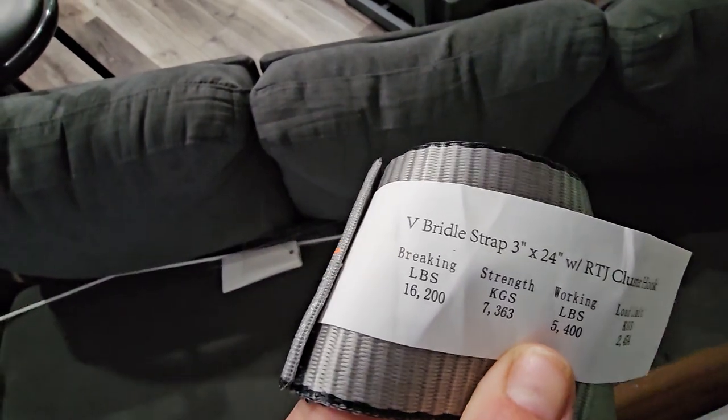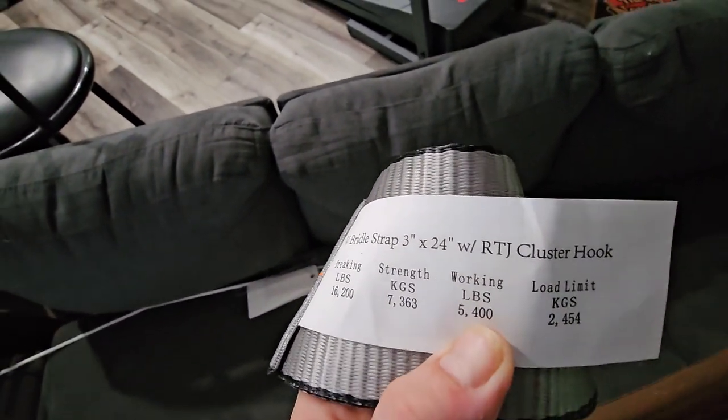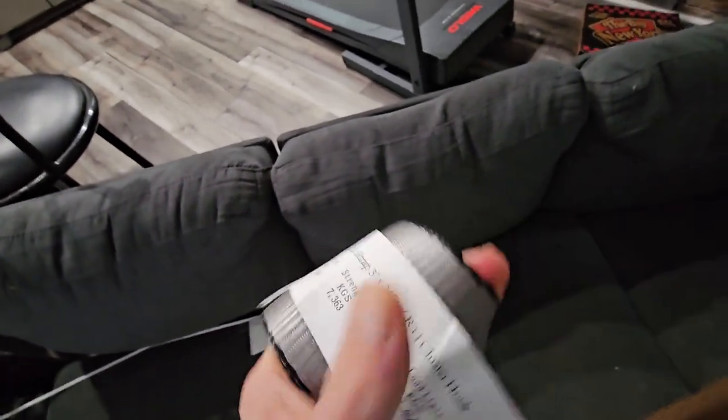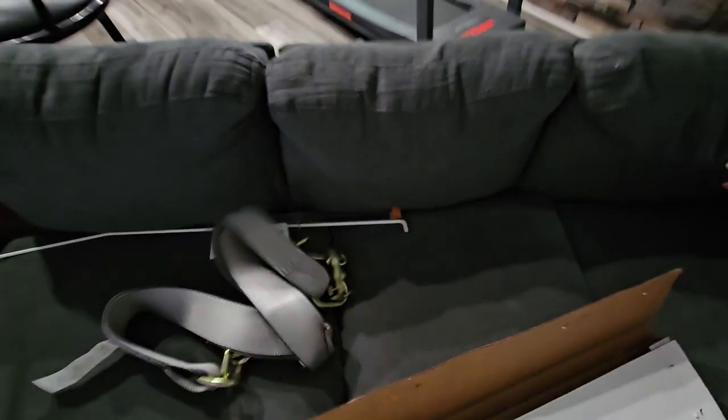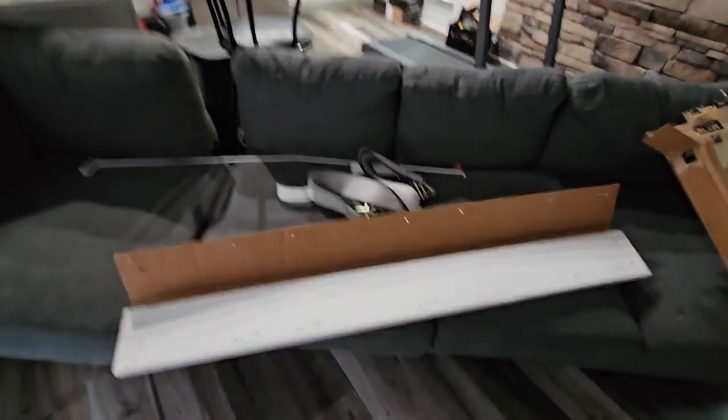Check this out — breaking pounds: 16,200. Working load limit: 5,400. It's solid stuff, guys. Both of these shipped to my house for around 100 bucks — I think it was like 103 total.